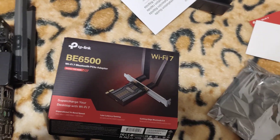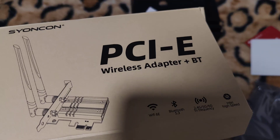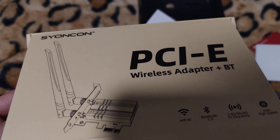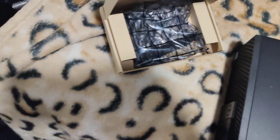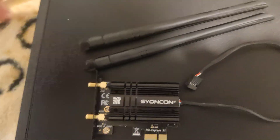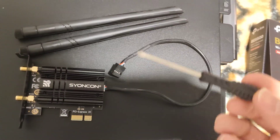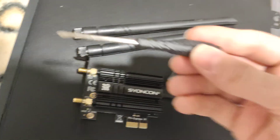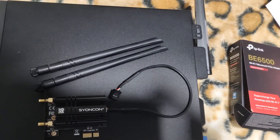Thank you guys for watching. If you don't want to spend $80 on the TP-Link, I highly recommend the ScionCon PCIe wireless and Bluetooth adapter - that's around $40. It also comes with antennas and a low profile bracket. What's also cool is it comes with a screwdriver, which you need to swap the bracket - and this TP-Link one doesn't include that. That's it for today - if you have any questions leave them in the comments, I'll be happy to reply. Take care everyone, peace.